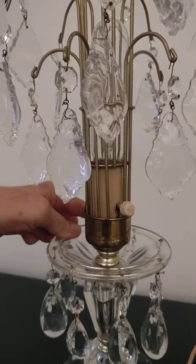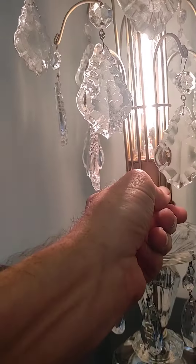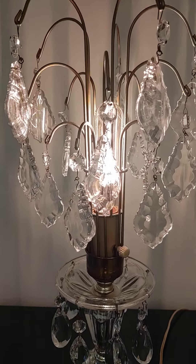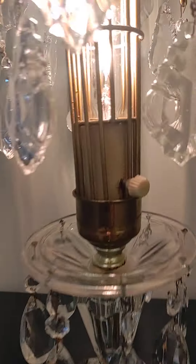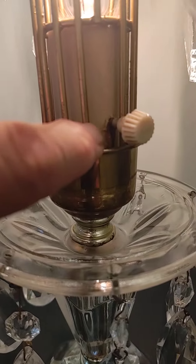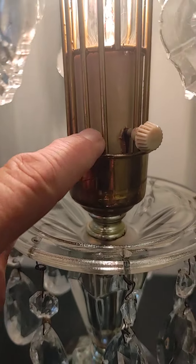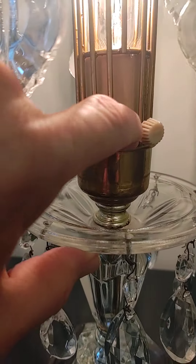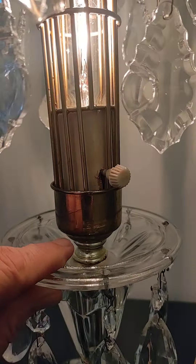It works beautifully and doesn't have any issues. It does have the original plug so you might want to have it rewired, but it doesn't seem to have any problems. It's been cleaned — not much to do. There is a little bit of staining on the socket cardboard here, but you don't notice that and you can probably cover it up with some paint or whatever.